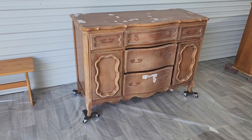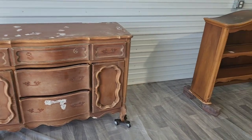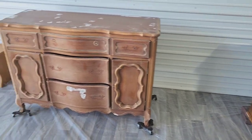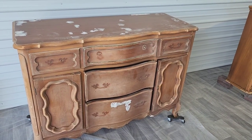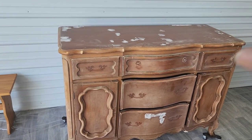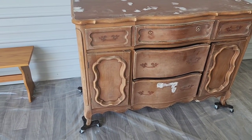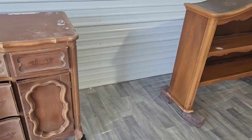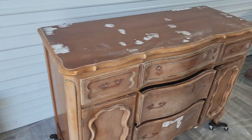Here's what I got done today: I washed both pieces with Crud Cutter, then wiped them down with Clean Slate to make sure all the oils were off. Then I repaired any scratched areas and started sanding — I focused on the curved areas first. All the flat surfaces I'll do tomorrow. You can see the flat side and the top are not done yet.